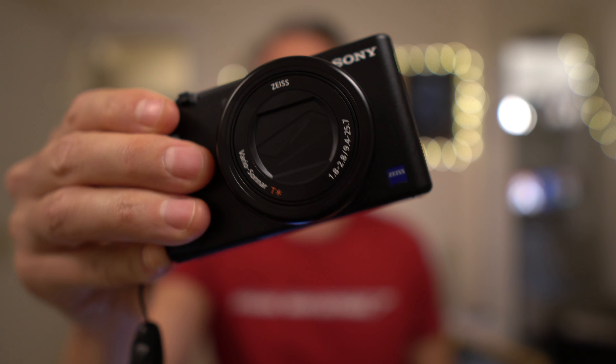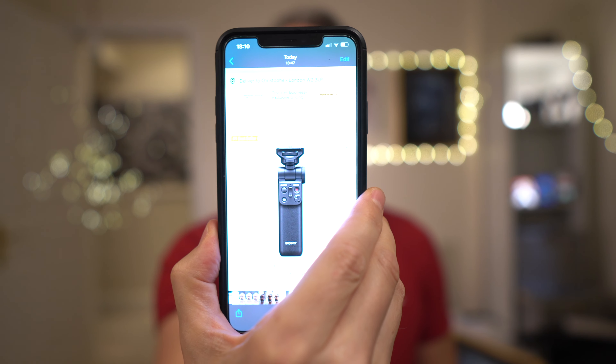Hey YouTube, it's Christophe and welcome to another video about the ZV-1. This time I wanted to convince you that the Sony GP-VPT-2BT — it's a mouthful — is not the right buy. Let's see why. Well, a few reasons why.